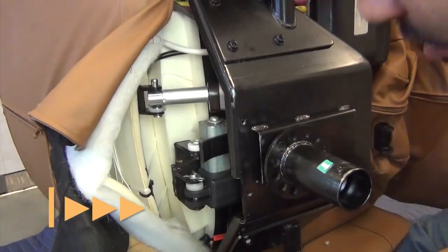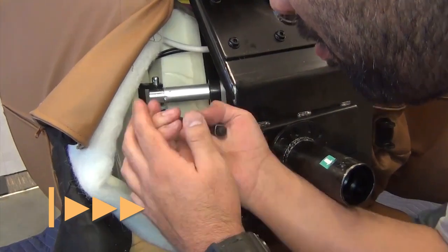Next, remove the clip that secures the rear hinge pin, then remove the pin and the two white washers.